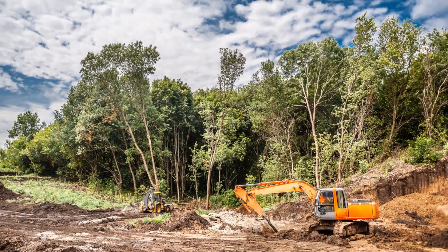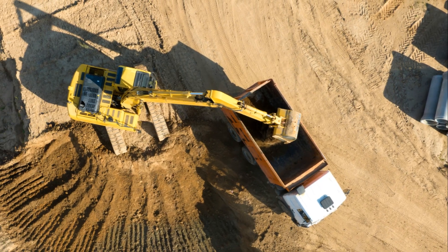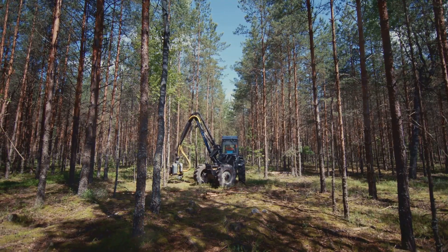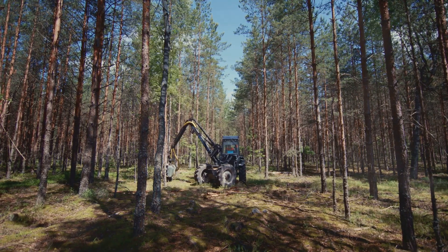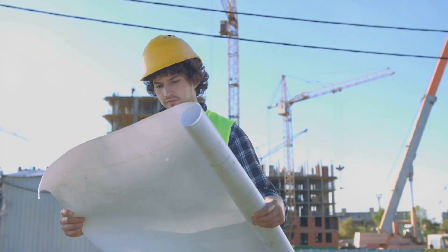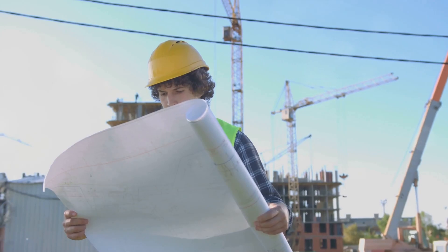To begin, clear the land. The ground must be flat and free of debris. Remove any trees, shrubs, or rocks that might interfere with construction. Make sure to check the local regulations about land clearing to avoid any legal issues.